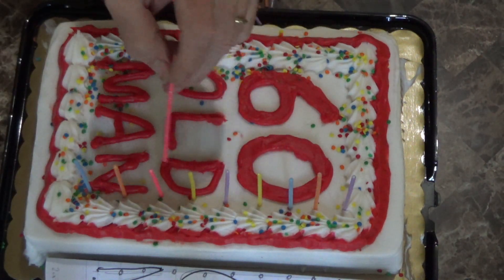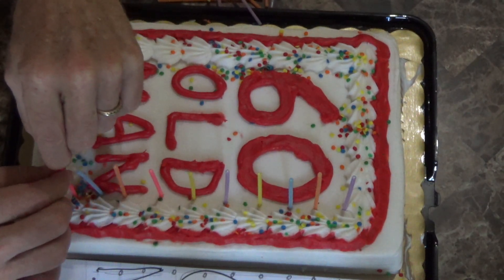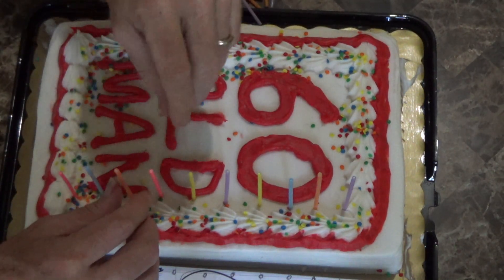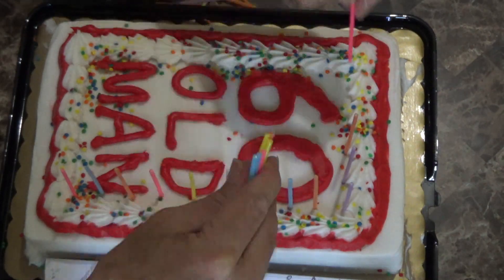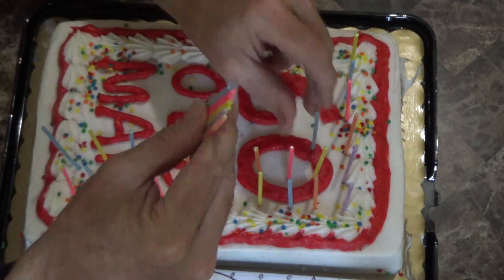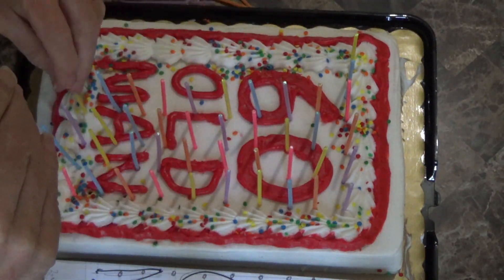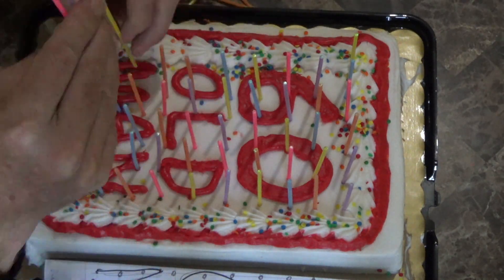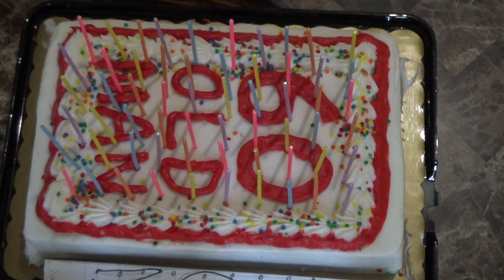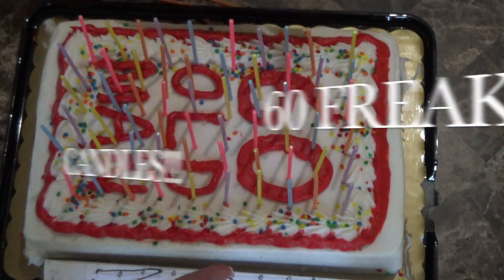Two, three, four, five, six, seven, eight, nine — I am one off. All right, there it is: the 60-year-old man cake with the 60 freaking birthday candles on it.